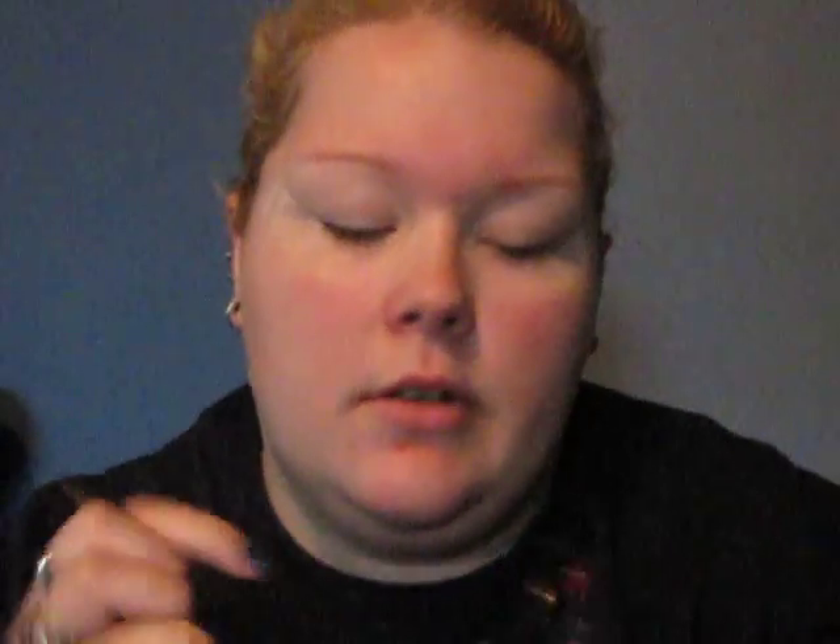I'm going to be using the Electrified Duo from Hip. I already primed my eye and I put tape on my eye since I'm doing a cut crease. And I'm going to take Silver Shade.